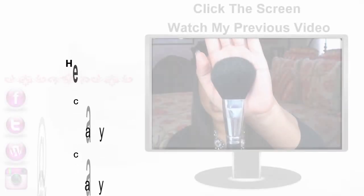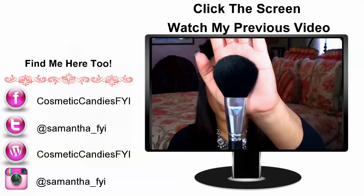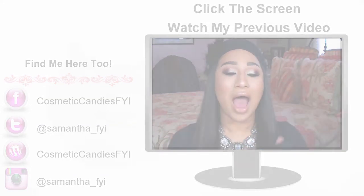And this is the C110 brush, and this is comparable to MAC's 134 brush. Very similar. I love it.